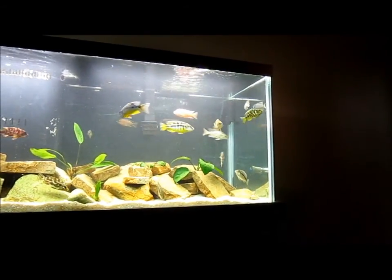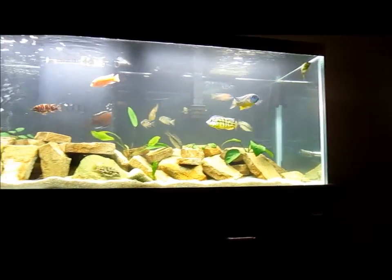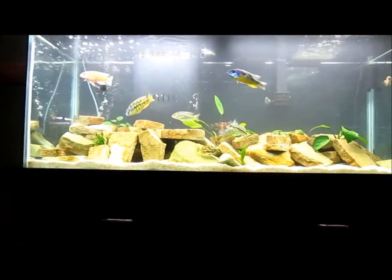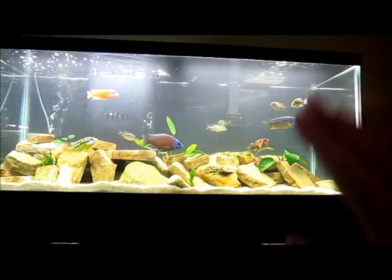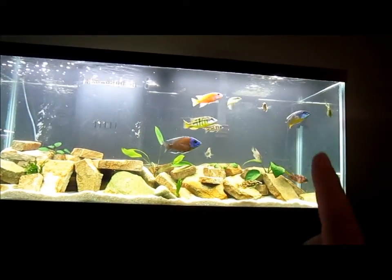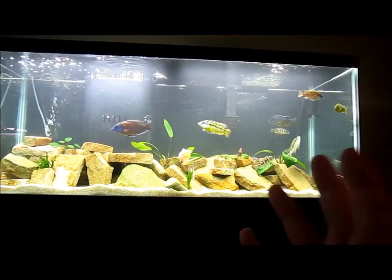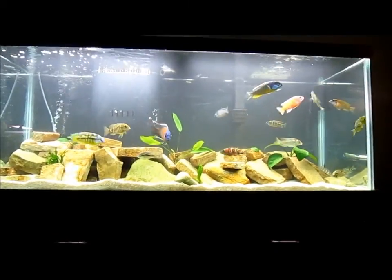Generally when fish do that, it's because they're feeling a barrier. You don't see cichlids do that very often unless this happens. A lot of times when you add a new fish to the tank, you'll see them going over to the side of the tank and going up and down the glass, like this guy here. It's basically just him getting used to the size of the tank and where the boundaries are.